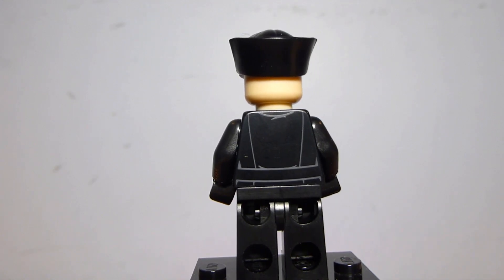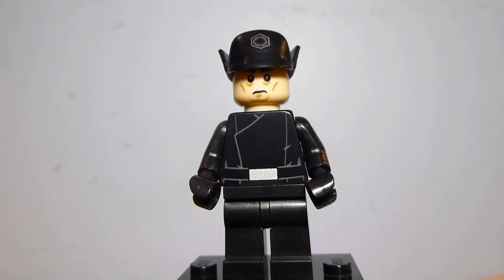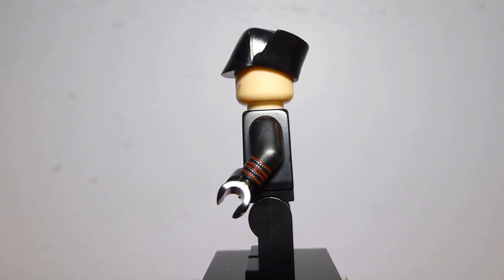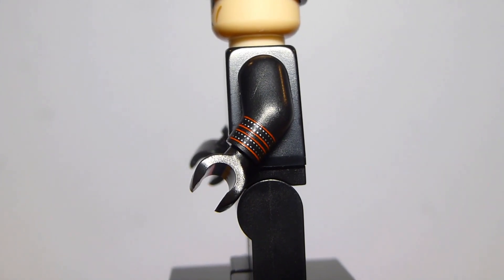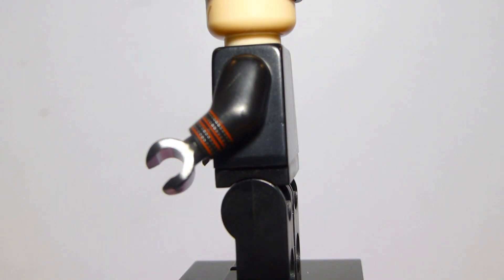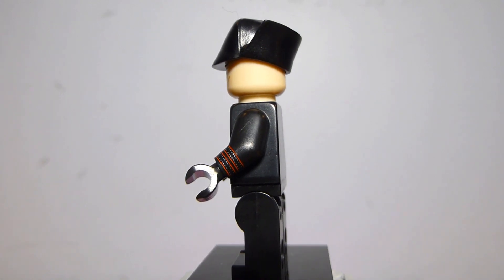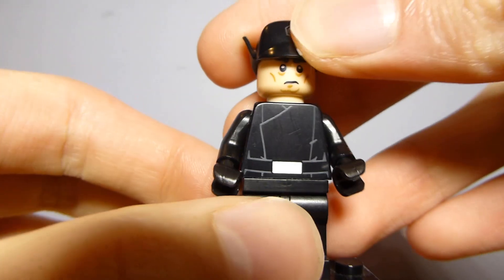There's no back printing on the head, obviously, because you would be able to see it. But the torso print on the back looks pretty good. The torso printing is very similar to other ones, but this torso is exclusive because of the arm printing right here. That's really cool to me — there's arm printing on a 2016 figure that was just in a promotional polybag available for $4, and that's not super common. They did it with C-3PO from The Force Awakens, but other than that I don't believe any other Star Wars minifigures in promotional polybags have gotten arm printing.